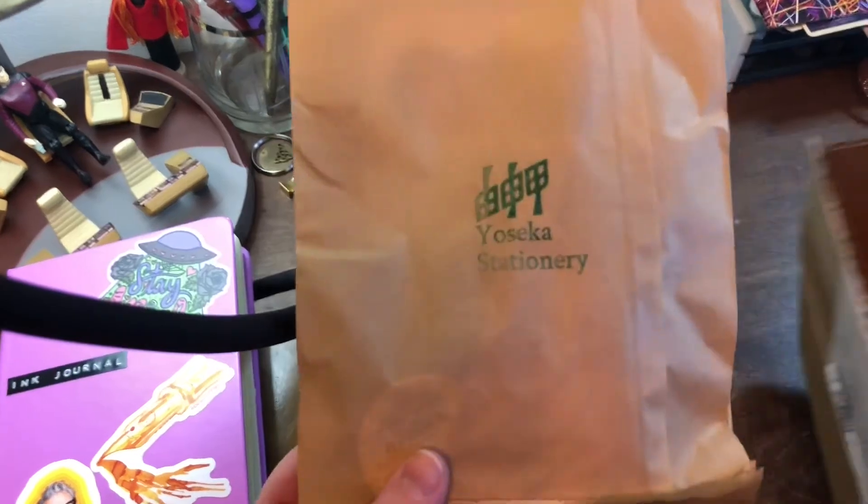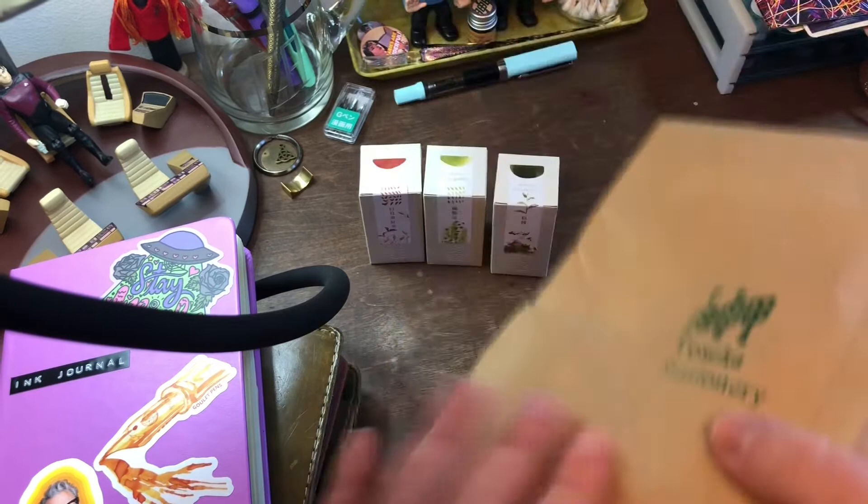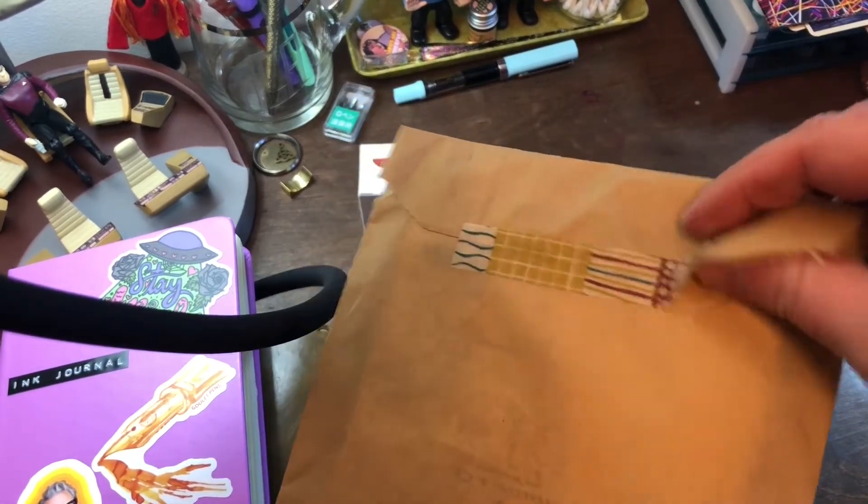A few other things. I always love how they put things with their little stamp, and they always use that pretty washi tape.